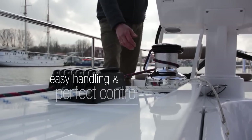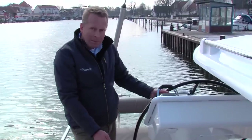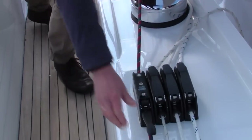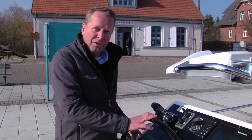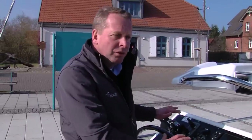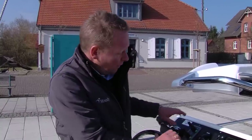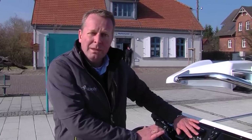All the reefing lines and furler lines are brought back to the helmsman. The helmsman can, while steering the boat and keeping the helm, get all lines, change them and release them with one hand. Both helm positions have control buttons for mainsail furlers in and out, for the electrical winches, both bow and stern thrusters, and engine control. So basically the helmsman can control the boat completely while sailing or on engine from the helm position on his own. It's child's play to maneuver this boat with the bow and stern thruster in the marina.